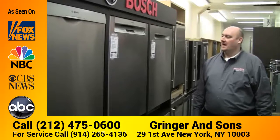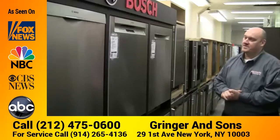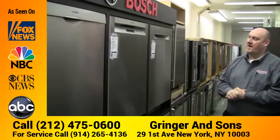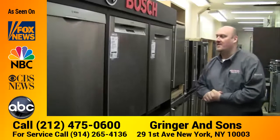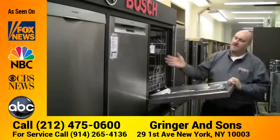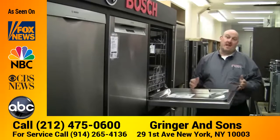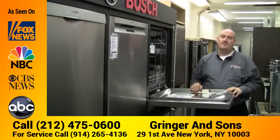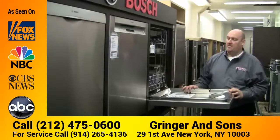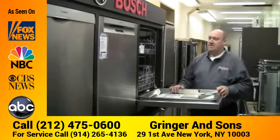This is the Bosch dishwasher — they're one of our top sellers. Consumer magazines rate them in the top five of dishwashers on the market. They offer full stainless steel interiors, so instead of plastic, which will odor over time and discolor over time, stainless steel will stay cleaner, will have less odors — it's a much nicer way of doing your dishes.